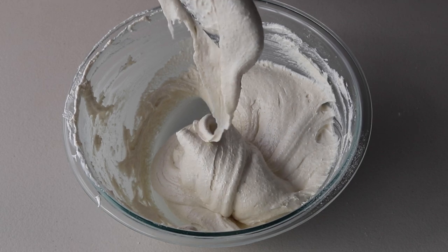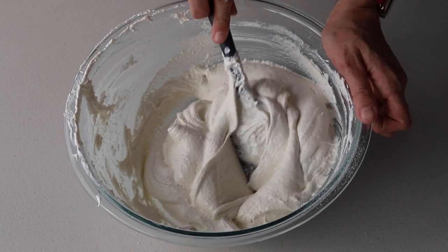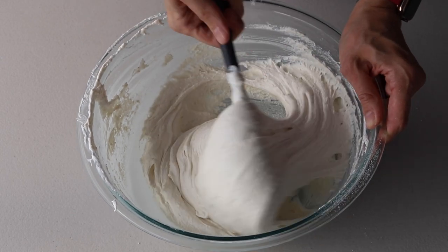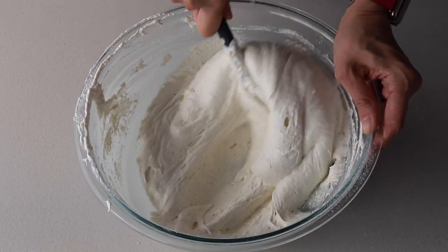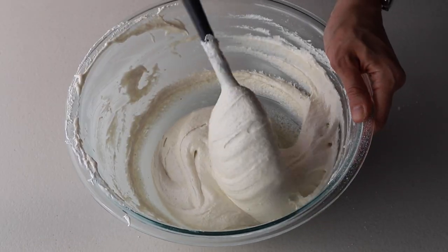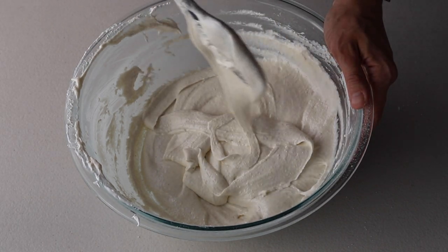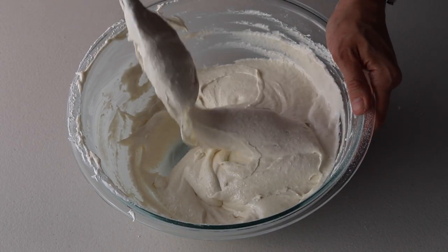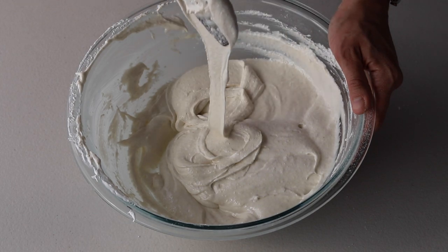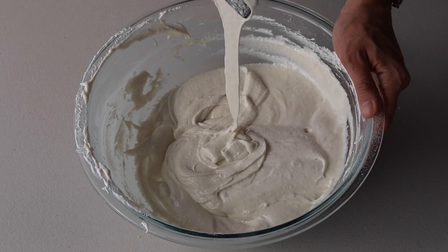Here, as you can see, the batter is still too thick — it's flowing way too slowly off the spatula. We need a batter that flows a little more effortlessly, so let's continue folding. One of the signs that you might be done is when you pick up some batter with a spatula and you're able to draw several figure eights with the batter falling off without breaking up. Even after the batter breaks up, it should still continue to flow slowly and effortlessly off the spatula.